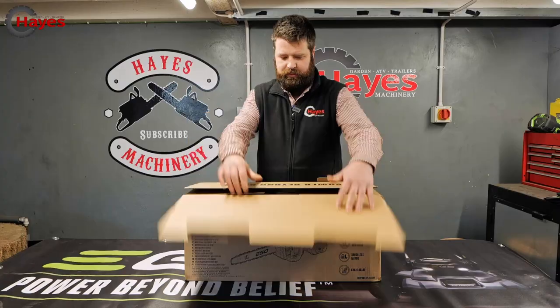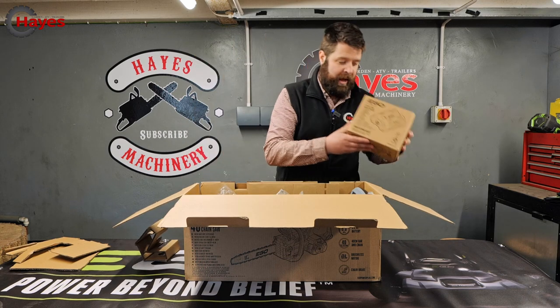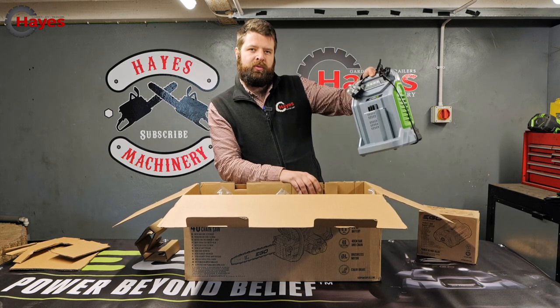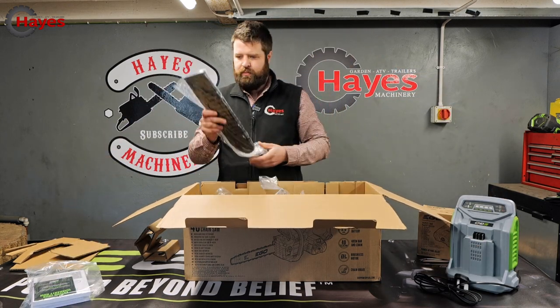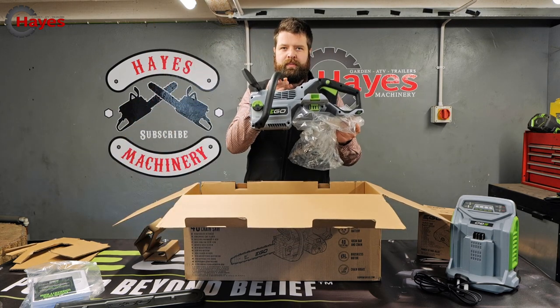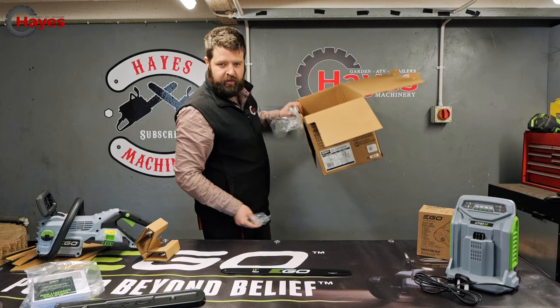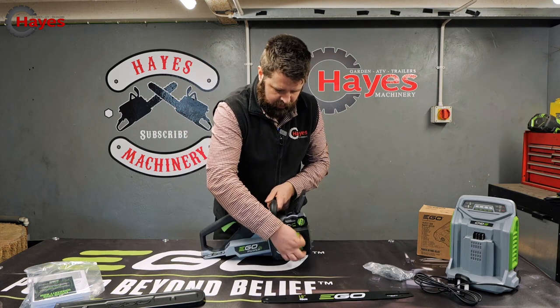It's like a kid in a toy shop! The kit form comes with a 5Ah battery and also comes with a fast charger, handy instruction books, one scabbard, one unit, 16-inch guidebar, and a 16-inch chain. Let's open up and put the guidebar on.